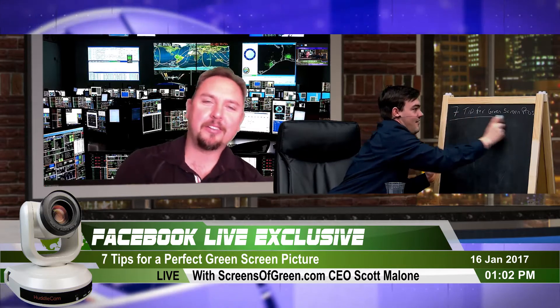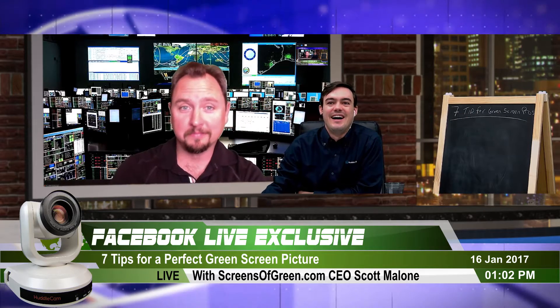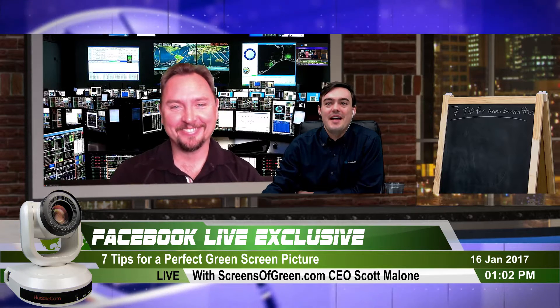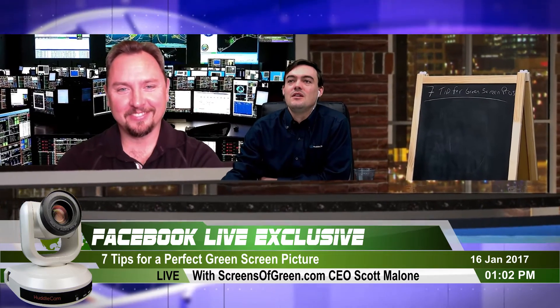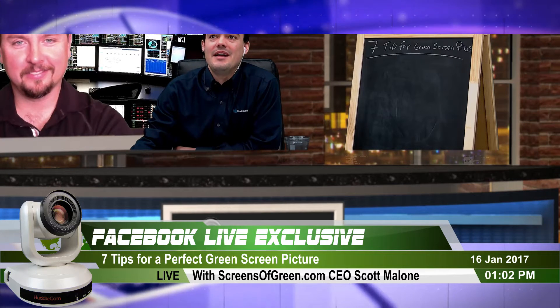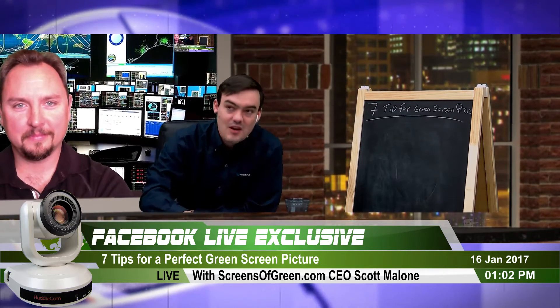The big question is whether Paul is actually writing on the chalkboard or if that's part of his green screen background. Regardless, there are the tips. Scott and Paul are going to walk you through them. Tip number one is the green screen itself.